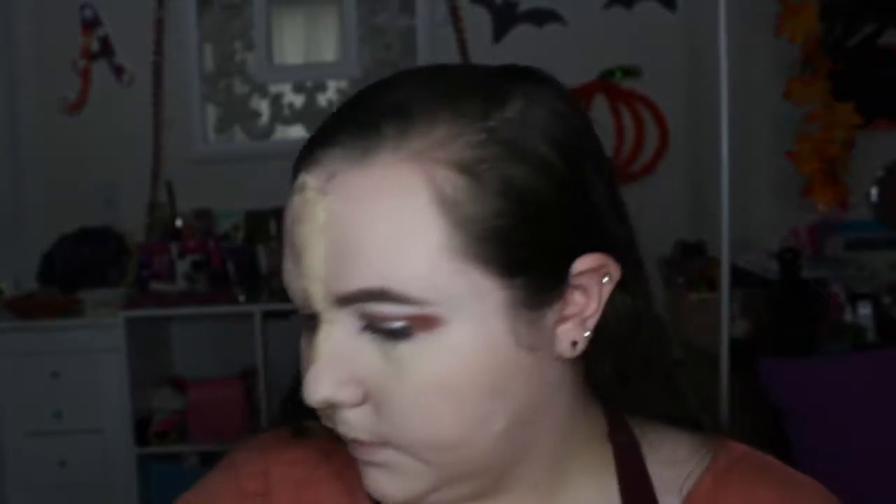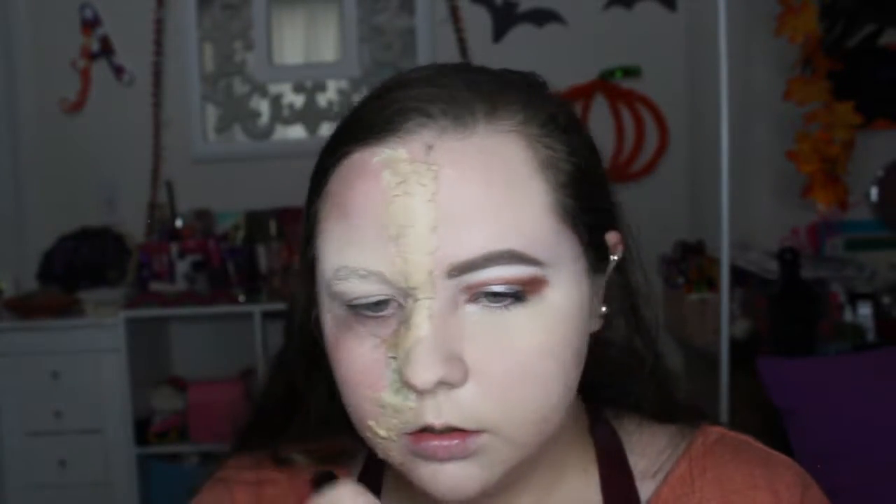Now I'm going with bronzer on one side of my face — this is our Nikkia Joy Beach Bronzer.